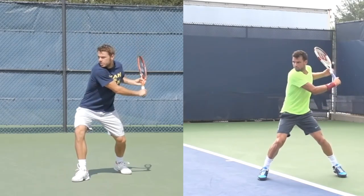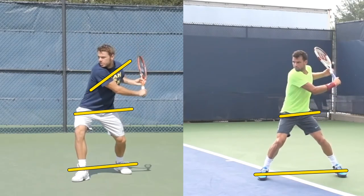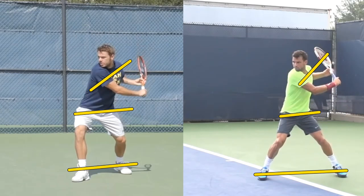I want you to notice the different amounts of coil. The legs are kind of neutral, the hips are a little bit more turned, the shoulders are even more turned. So here it's neutral, here it's more turned - there are different pieces. This is the coiling and uncoiling of the shot, which is where they have their power switch. They're using a great kinetic link.